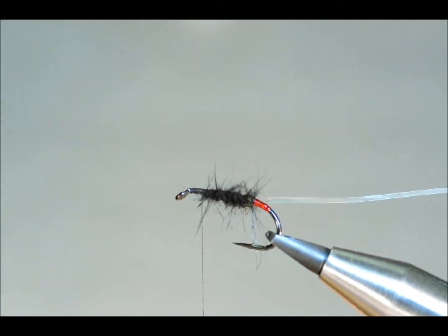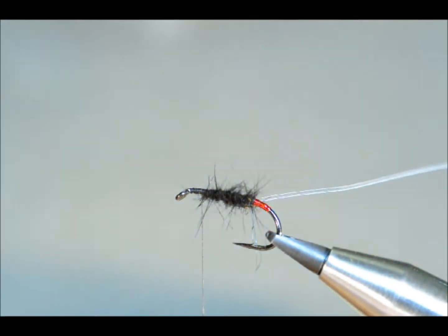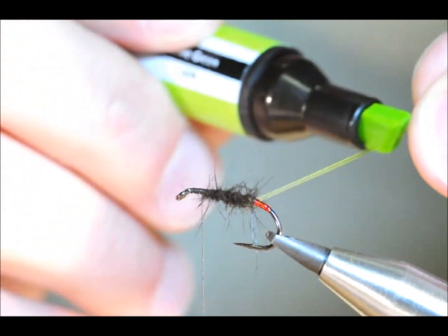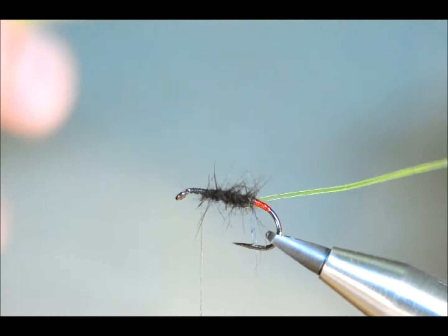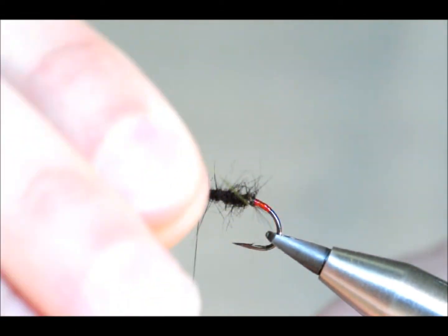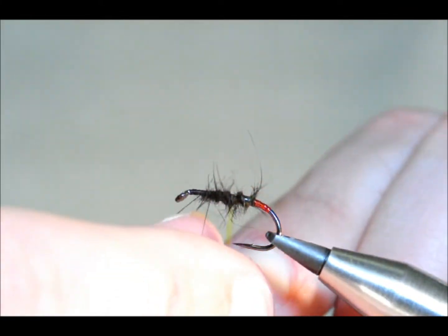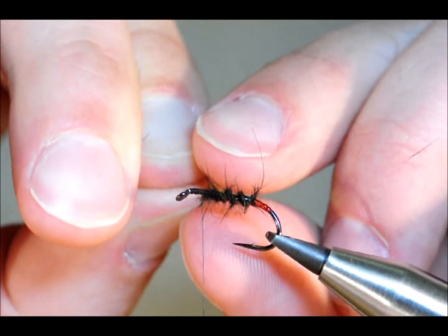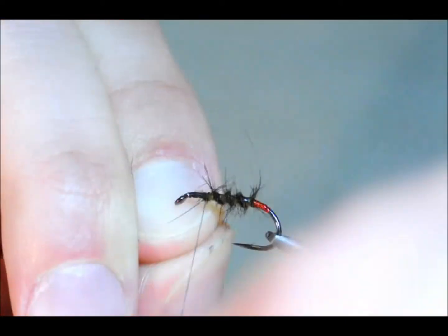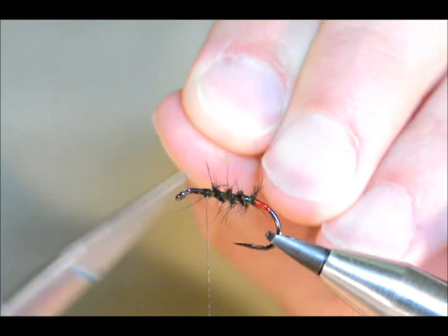Don't worry that you've got some long fibres there — I'm going to sort that in a second. Now with the clear rib, what I like about this stuff is the versatility. I'm going to use a green marker just to colour the side that's going to go down onto the fly. It will be quite difficult to see on the camera but it does give quite a nice effect. I'm going to come over like so — it's quite a thick ribbing. I only want three turns there, and then I can lock my thread in and remove the remainder of the rib.